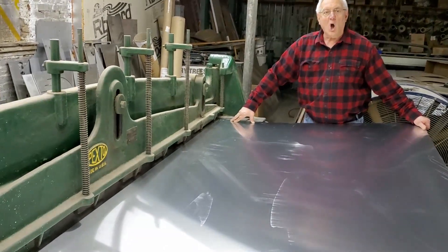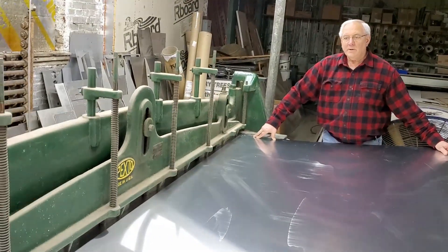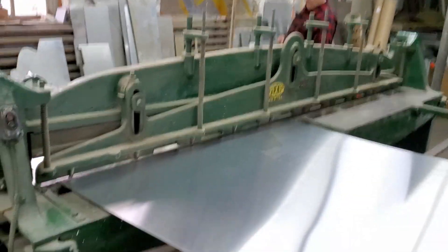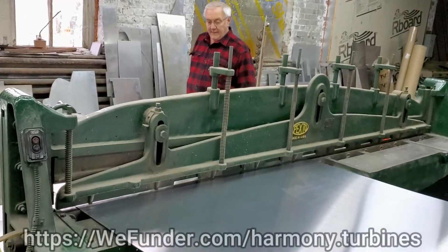All right, here we go — fire the hole! Now we have to do the 18-inch cuts this way.